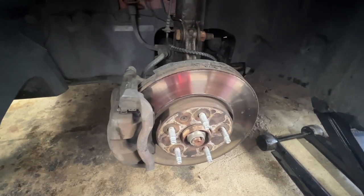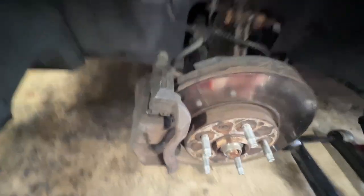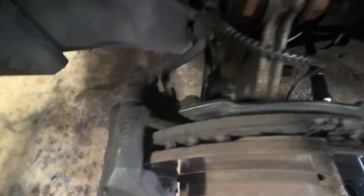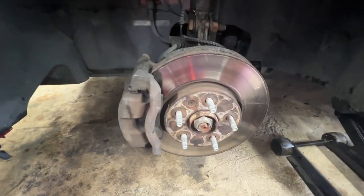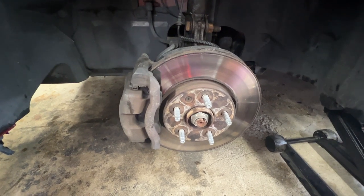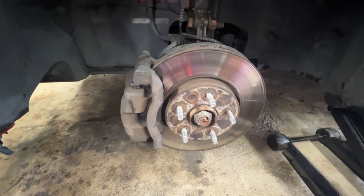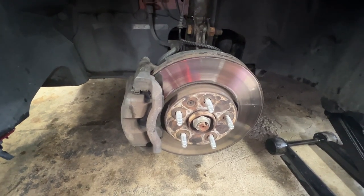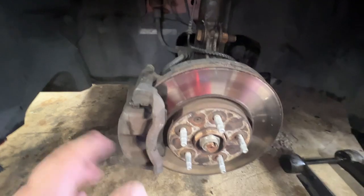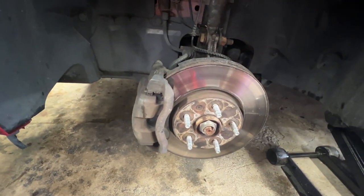Here's the rotor — we're doing the driver front on the Sonic. As you can see, there's some major rust going on; the rotors are pretty rough and we're just going to swap them out. She doesn't need brake pads because we just did that recently, but normally I would say swap out your brake pads at the same time. Once we pull the caliper and the pads off, you would just swap in new brake pads.